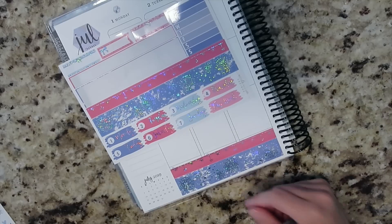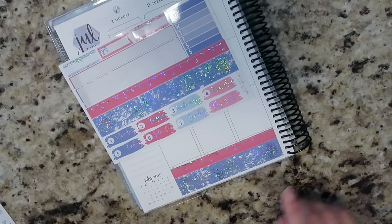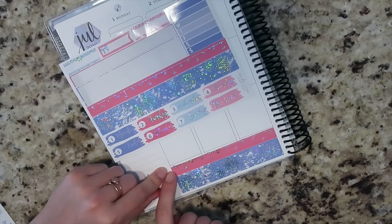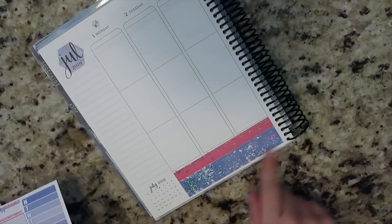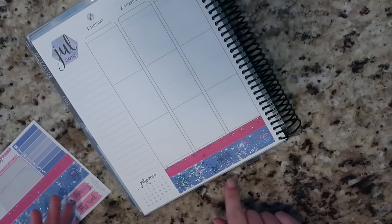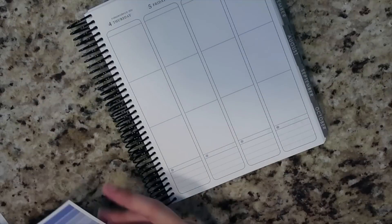I think instead of the way I just put this down, what I would do going forward is take my first strip of washi and actually line it with these lines. Instead of lining on the bottom, I would line on the top so that I'm making sure I'm getting that covered and not being so concerned about how it goes on the bottom. That's definitely what I would do going forward, and I think it might help line stuff up a little bit less crooked.